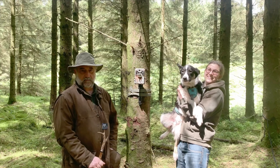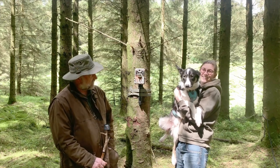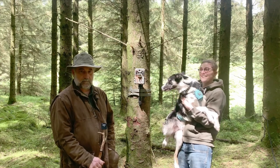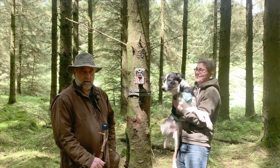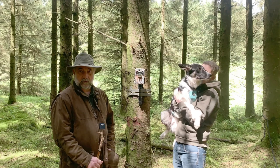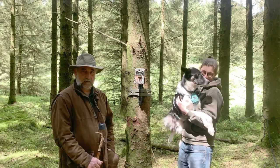Thank you very much for joining us on this Red Squirrels United video tutorial. I'd like to say a big thank you to Rhian and Finn. We hope that by watching this video you've picked up a couple of tips or some ideas, and we wish you all the very best of luck in your red squirrel conservation efforts. Thank you very much for joining us.